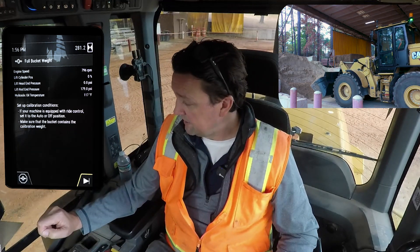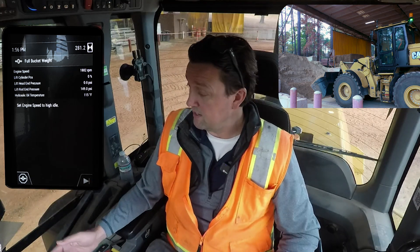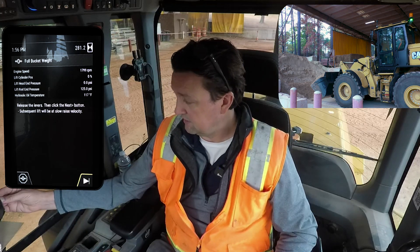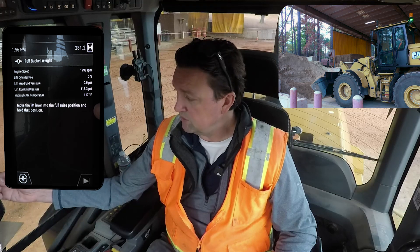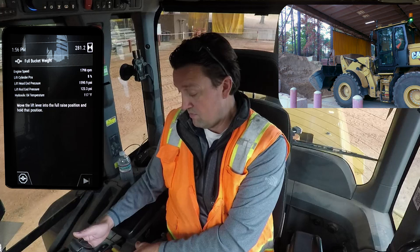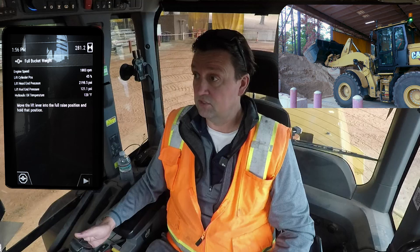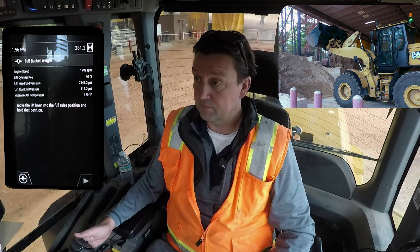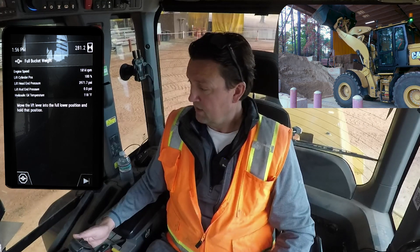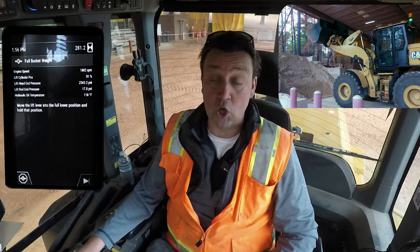Now that I've got a full bucket, I'm going to hit next. Set engine speed to high idle — I'm going to do that now, full RPM. Release the levers, then click the next button. The coaching says: move the lever into the full raise position and hold, all the way through that max lift detent, all the way to the back. I can tell it's doing a nice, steady, slow lift out there as expected. Now that I'm at max, it's telling me to do the same thing but this time lower — back into the lower position, loaded bucket calibration.